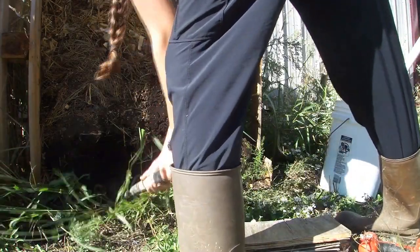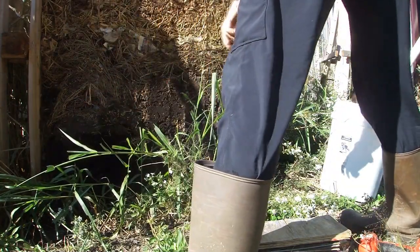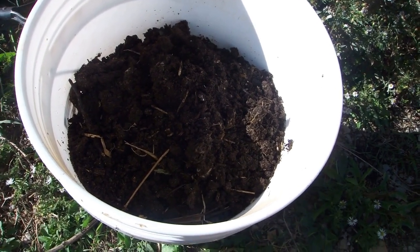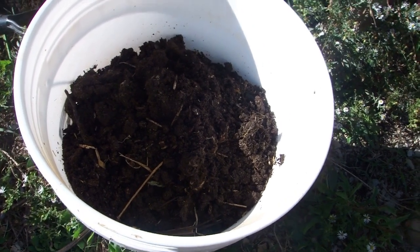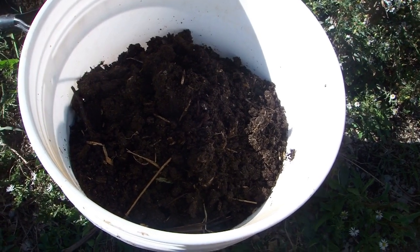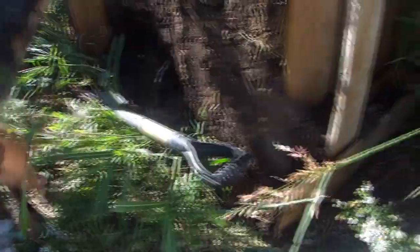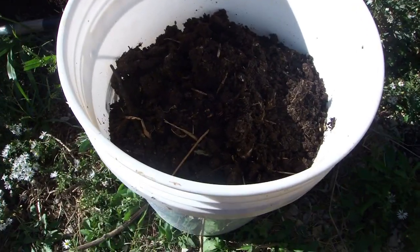I'm just eyeballing everything. I have the exact amounts in my head — the recipe I'm using I found on a blog that I'll link in the description below, so go to the description and there'll be a link so you can find the exact amounts.